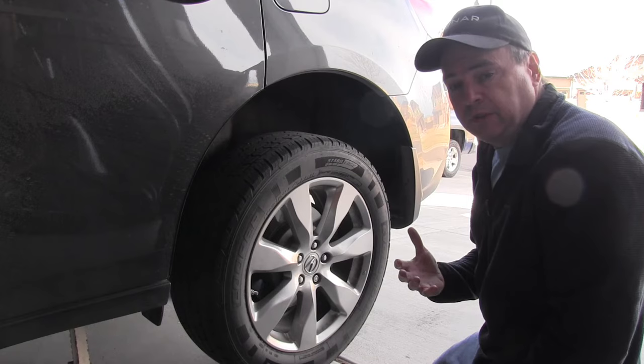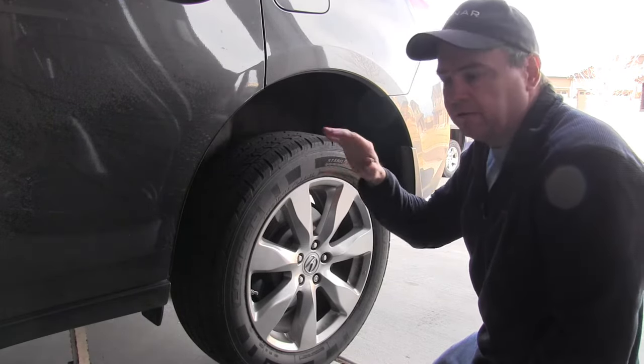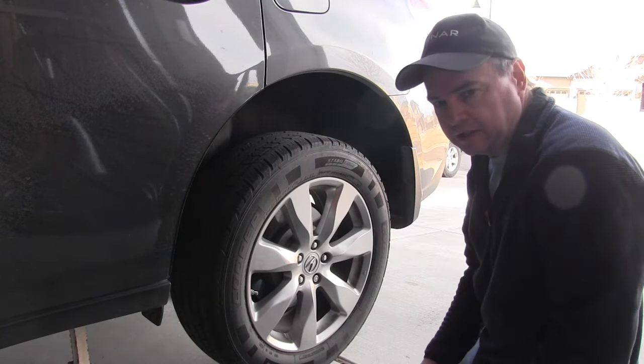First step is to get the wheels off. I've already got the car jacked up and safely on jack stands. I'm going to pull the wheels off and tuck those under the side, just in case the car falls, just like I normally do every time I put the car up on jack stands.